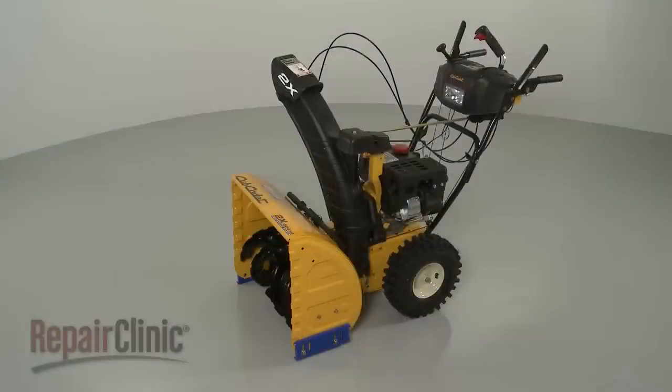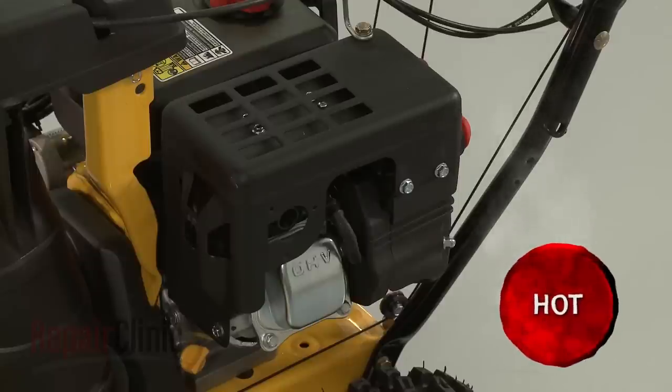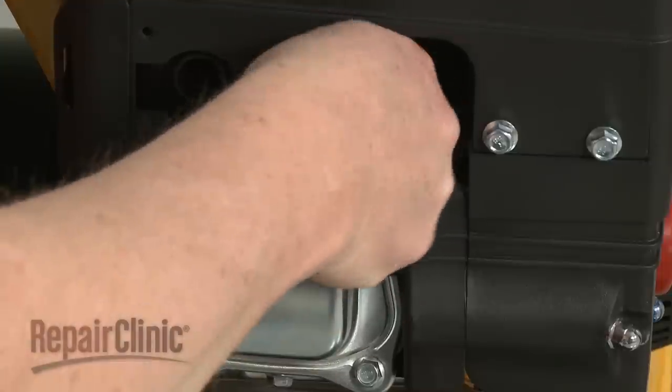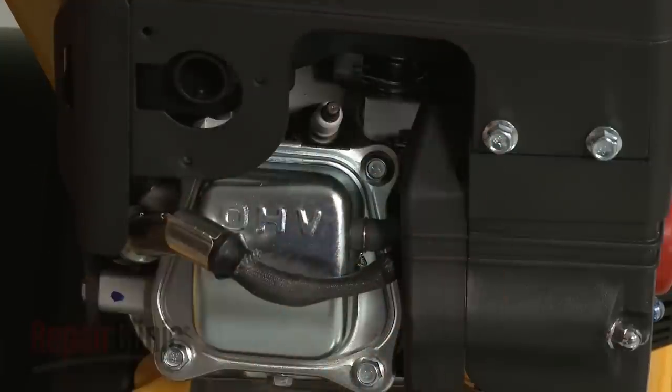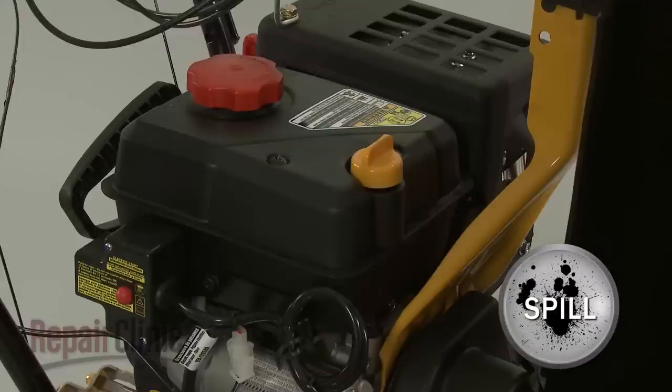Before you replace the carburetor on your snowblower, first make sure the engine has cooled. Next, remove the wire and boot from the spark plug to prevent the engine from accidentally starting. We recommend performing this procedure with no fuel in the tank.